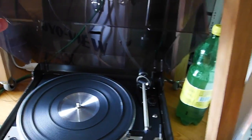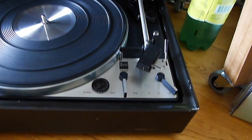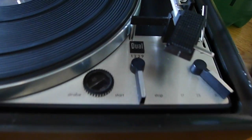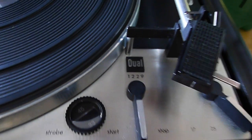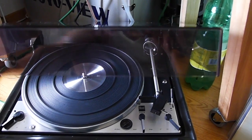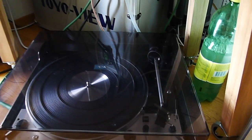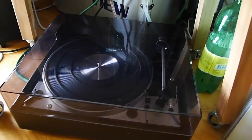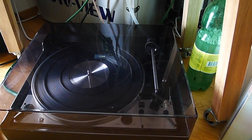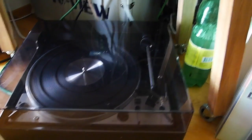This was the second turntable I was buying after my restart. This is a Dual 1229 — really beautiful turntable. The automatism is really working well. But I do not use it anymore, and I think I'm going to sell it because you can't keep every turntable.